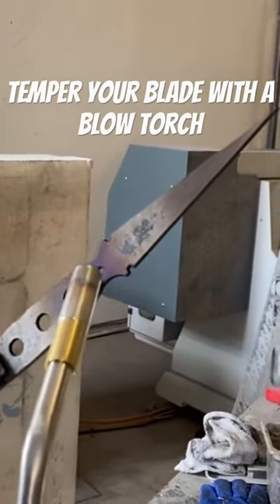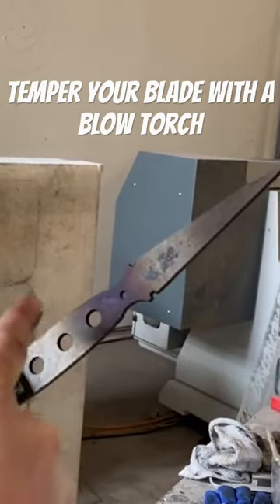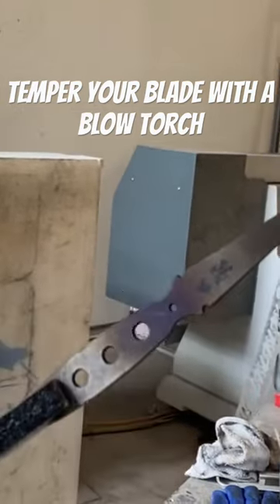We tempered it back to the blue and kind of the first bullish color back here, because it's fine if this part is soft. But up here it fades into that gold right at the cutting edge, all the way up to the tip.